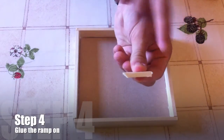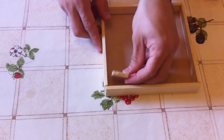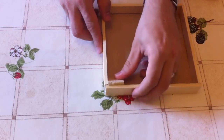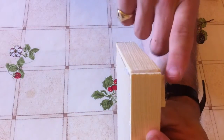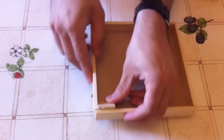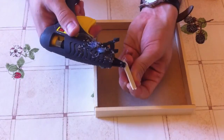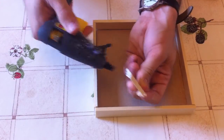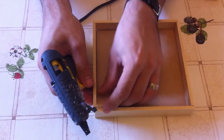Step four is to glue the ramp on. Take your 3.5cm piece which you've cut at 45 degrees and glue a thin line of glue down one of the short 45-degree cuts. Make sure that the ramp pushes up just above the top of the base that we've made. As you glue it down, make sure that the end of the piece sticks up above.